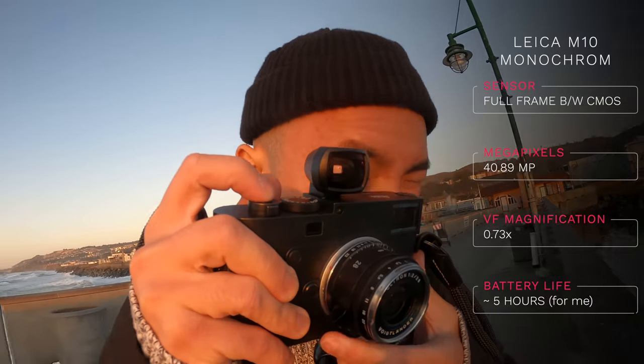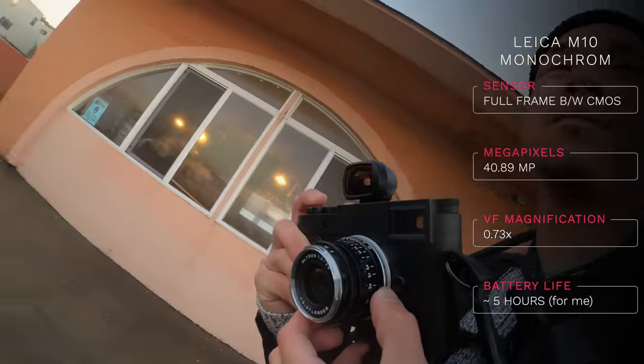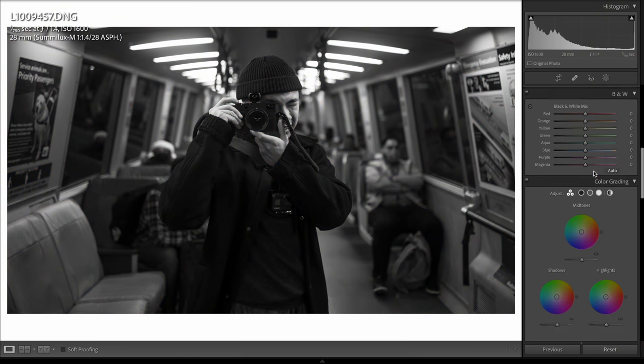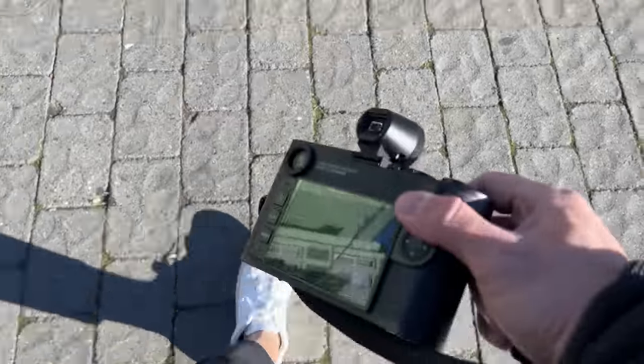This camera does have updated internals from the M10D, P, and regular M10 — it has a 40-megapixel sensor and slightly improved image quality. But one thing that unfortunately did not change is that the highlight retention is still garbage. A clear disadvantage is that you can't control the RGB channels in the black-and-white files, because the camera isn't collecting any RGB data. In Lightroom and Photoshop, when you convert a color photo to monochrome, you can actually control the luminance of the RGB channels to create contrast or an effect — but not here.